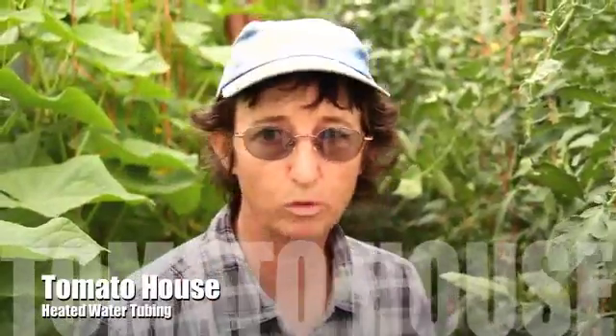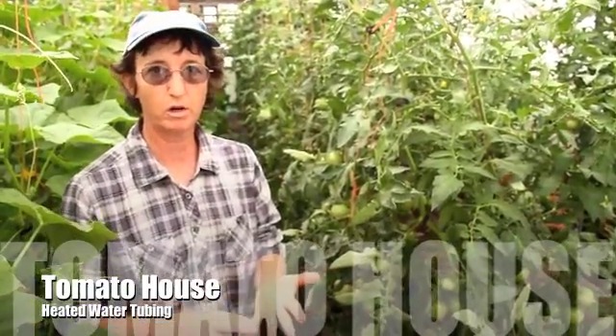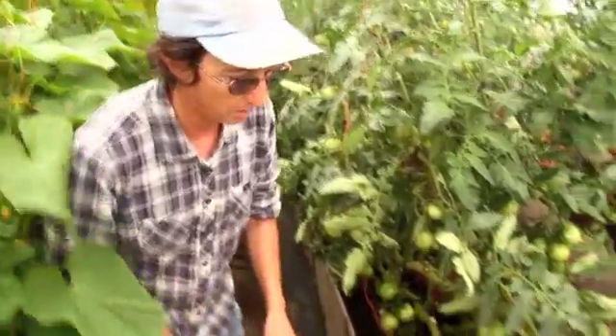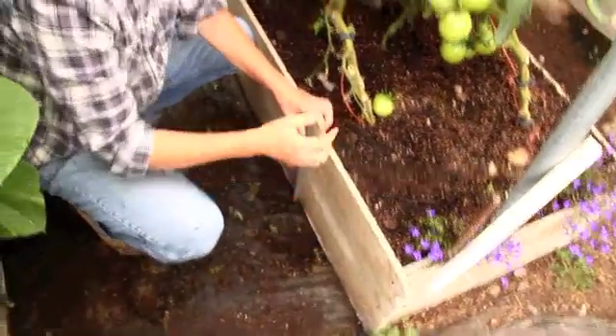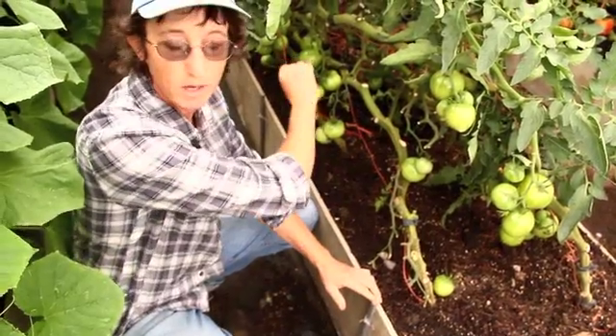This is one of my favorite greenhouses because every day of the year we have plants in production. So it's just really enjoyable to be out here. This is our tomato house — you can see tomatoes. We grow tomatoes in here from March until November, and then from November until March we grow salad greens. The bed is heated by a little plastic tubing that sits right down in the bottom of the bed, and we run 90-degree warm water through it, circulating from one end of the bed to the other.